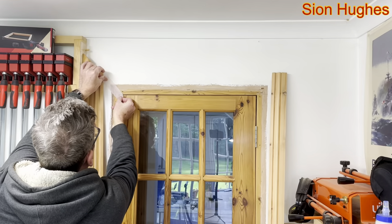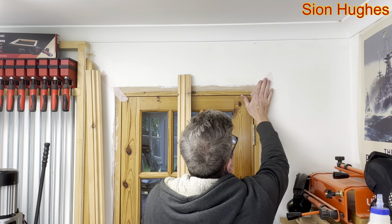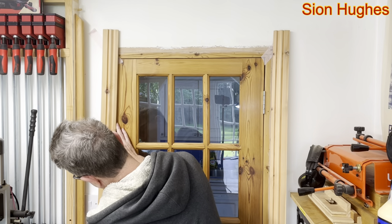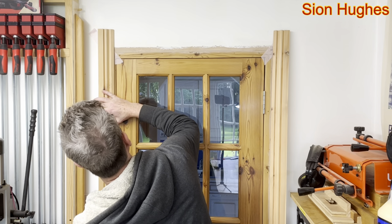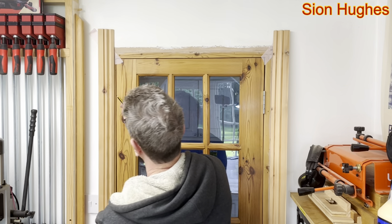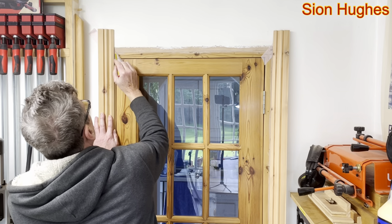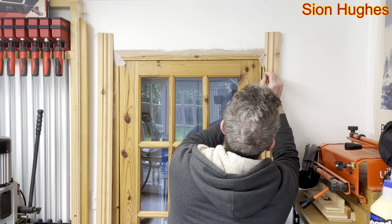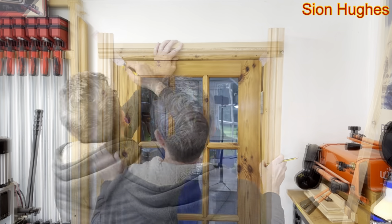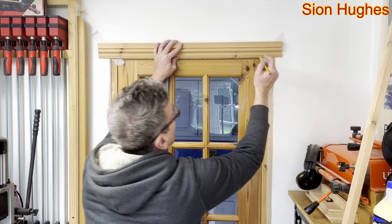So this is the technique I'm going to show you. I'm going to put this up over the wall, and the reason I'm doing that is so I can draw on it. We've got a light switch here, and the light switch really governs the distance the architrave can go against the wall. I want to keep this gap between the edge of the architrave and the frame parallel. I'm going to put a line on the inside and the outside.